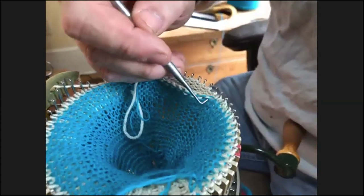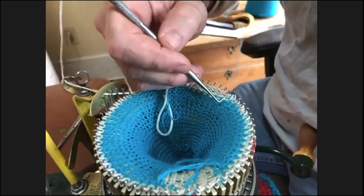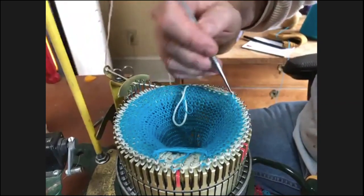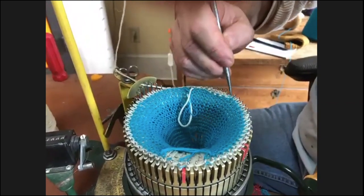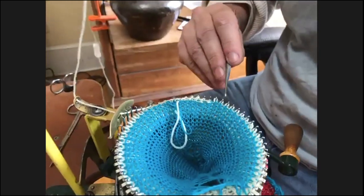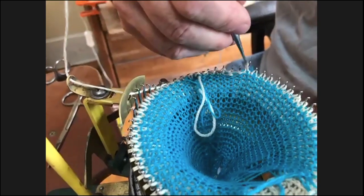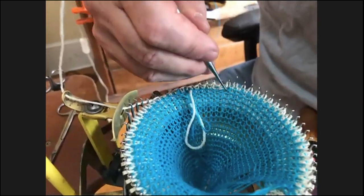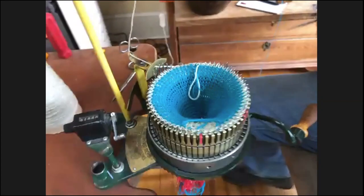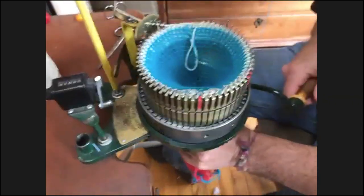I'm going to double that one up — this is a cast-on bonnet, it's not perfect and it doesn't have to be perfect. This blue yarn — I'm blaming it, but it's my fault too. What I'm going to do is hold down for a second, pull down, and go one, two, three rows. Now we're going to do the mock rib.